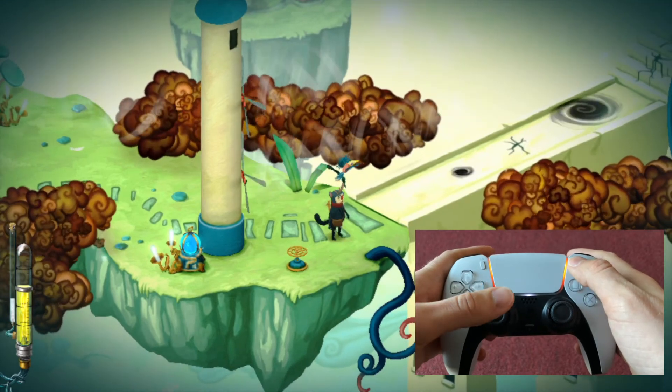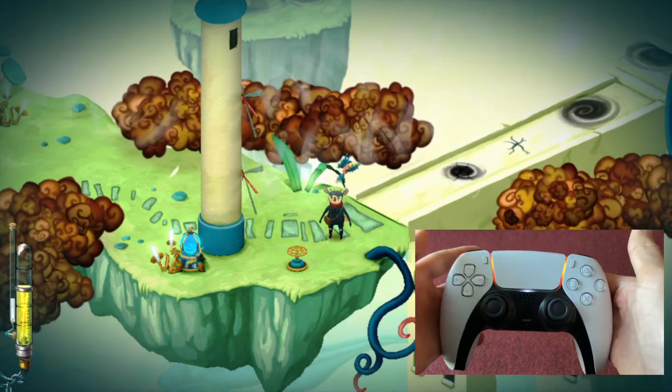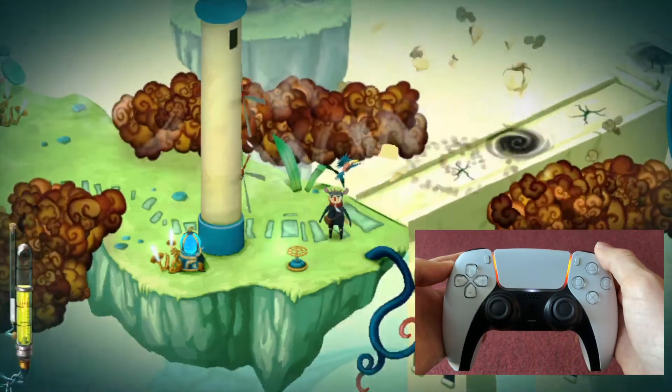I'm going to put a pause here, just so you know what Figment is like and how the games work on the controller. And that's how you connect a PS5 controller to your Apple TV.